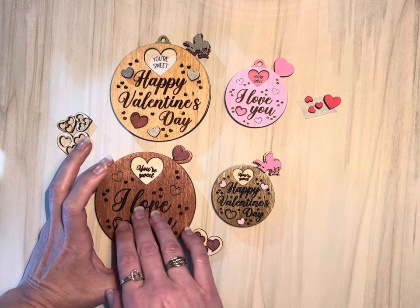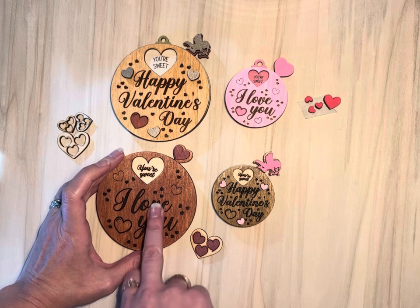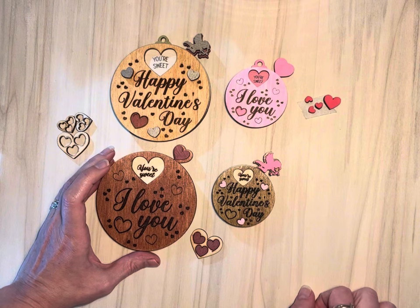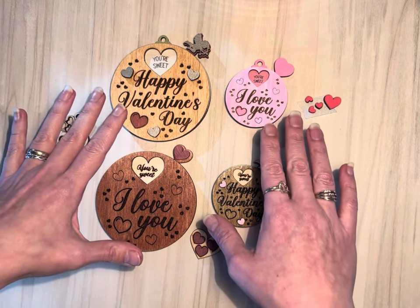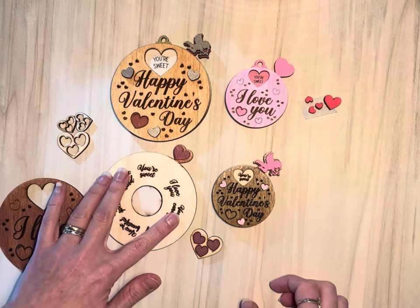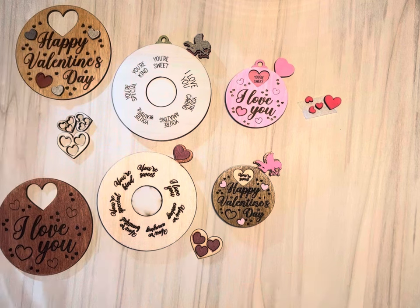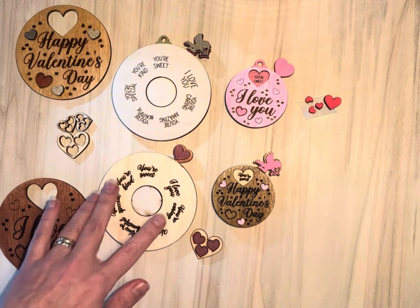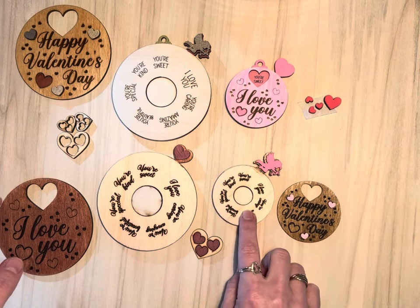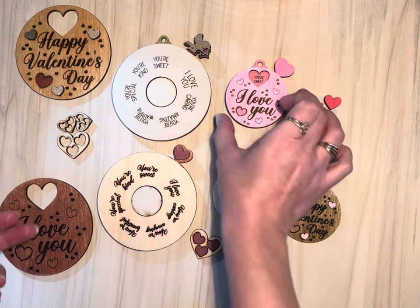I chose to take inspiration from my chocolate boxes last year to have an 'I Love You' and 'Happy Valentine's Day' front. You have two sizes and options between an engraved wheel or scored wheel. To be honest, this engraving didn't turn out super great on my small version because the lettering is kind of small on this one.